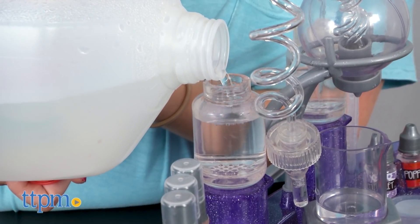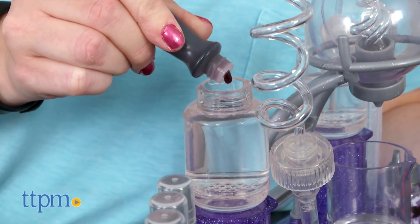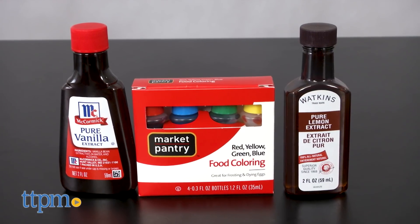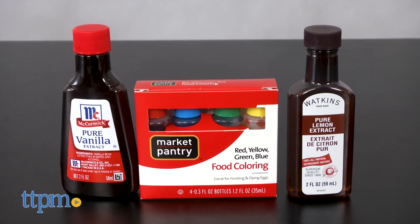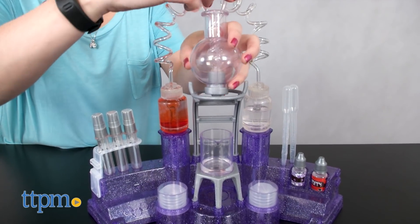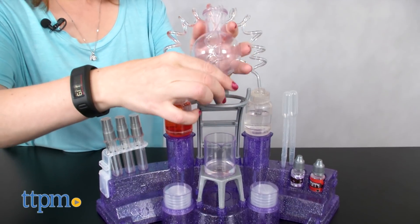You'll need to add distilled water from home, along with food coloring if you want your perfume to have a color. And if you want to make a different scent, you can easily experiment with baking extracts such as lemon or vanilla. The mixing station allows kids to easily mix the distilled water and scent of their choice, then transfer the perfume into one of the atomizers.